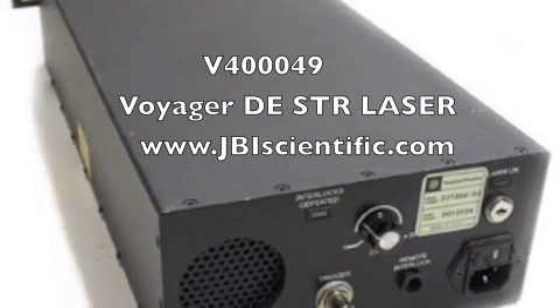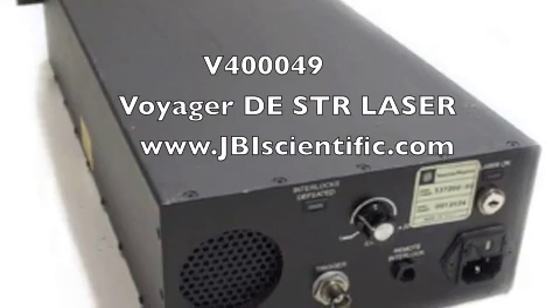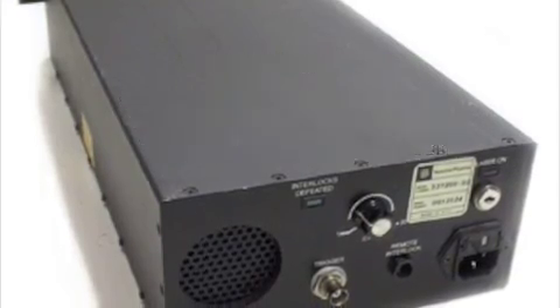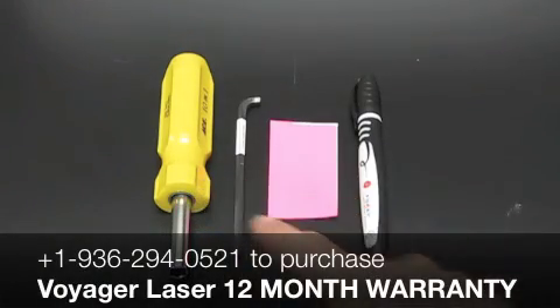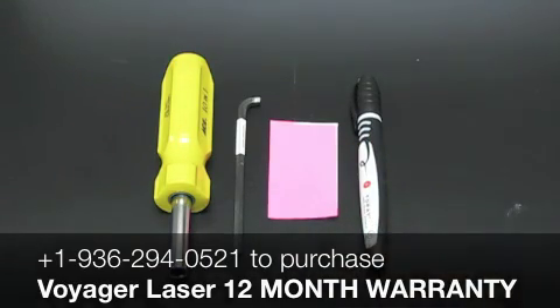Thank you for choosing JBI Scientific for your Voyager laser replacement. You'll need a few tools to get started: a 5/16 inch nut driver, a 3/16 inch cutoff hex wrench, fluorescent adhesive paper, and a magic marker.